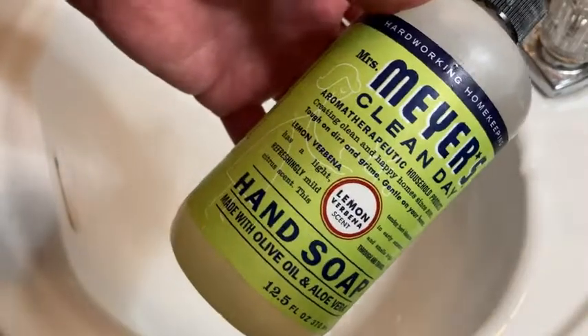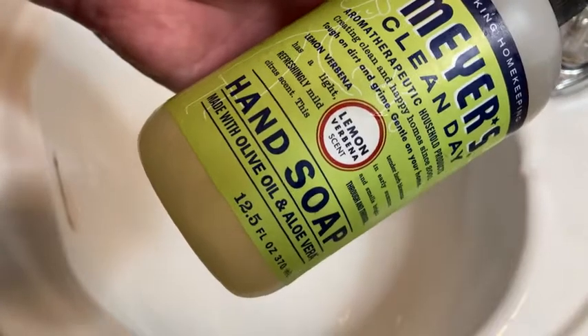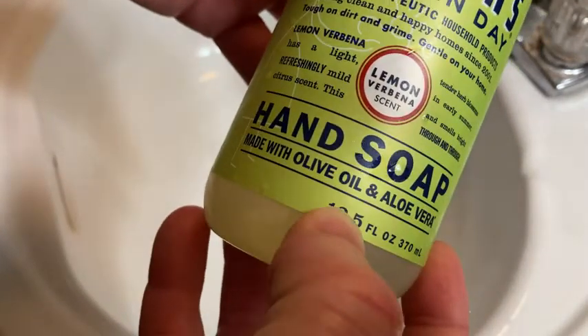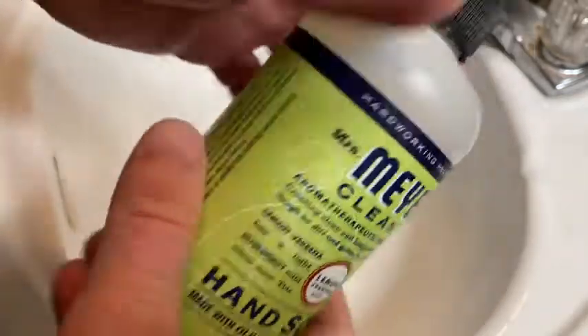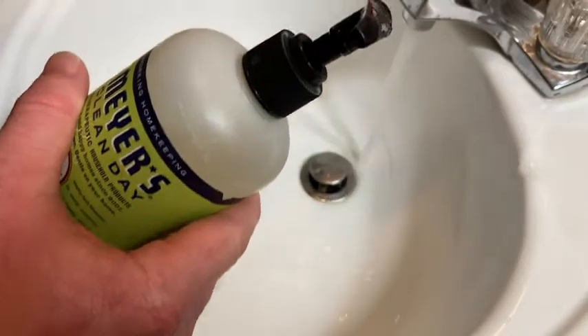In this video I want to talk about this soap. This is Mrs. Meyers Clean Day hand soap, and each bottle gives you 12 and a half fluid ounces — exactly this size. I'm going to show you how it lathers by washing my hands.